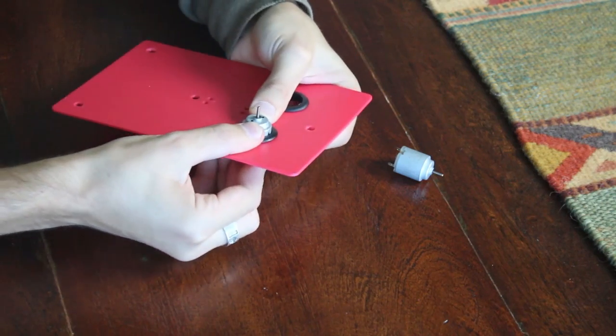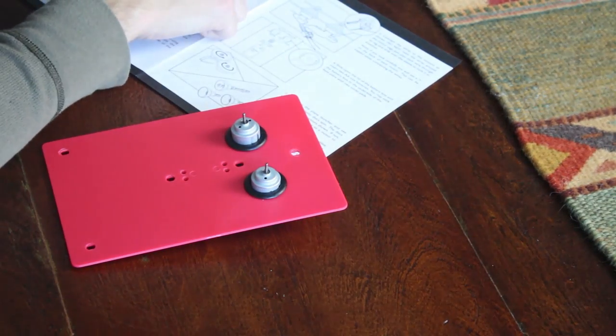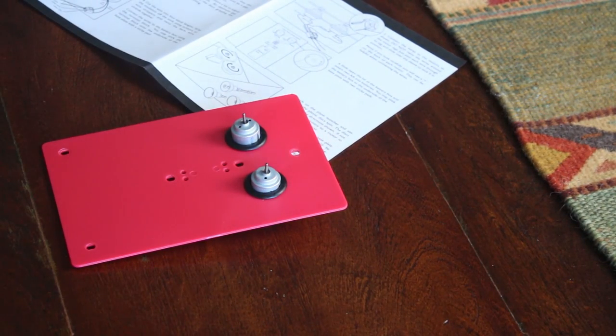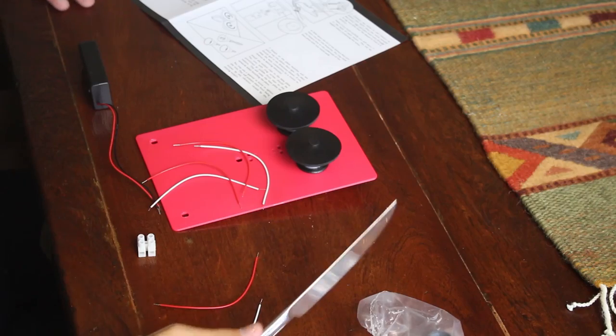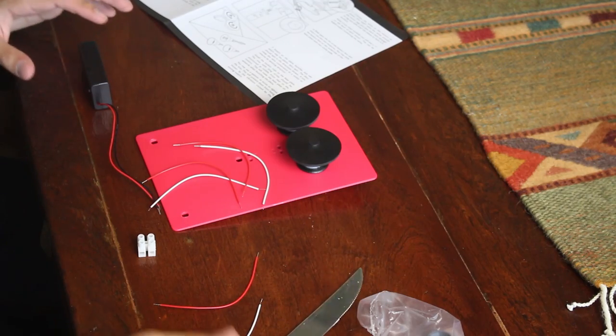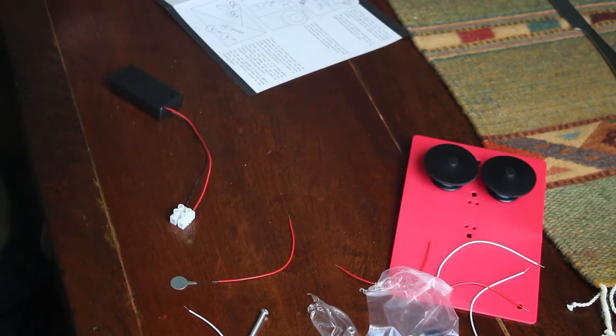I did it! Holy yes! Next: push a pulley on each motor spindle. There's two pulleys. Next step: connect the wires to the battery box using the terminal block. So that's a terminal block — this into that hole, damn.